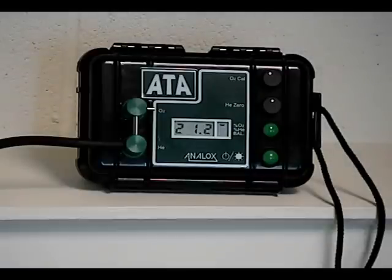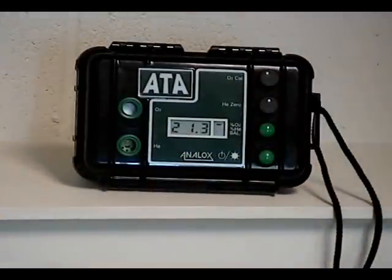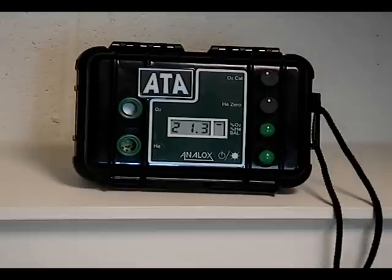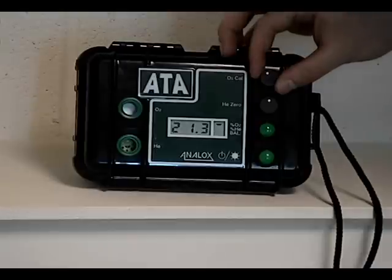When calibrating the unit, unplug the flow adapter. This lets any trapped gas out and lets air flow over the sensors. Calibrate the oxygen sensor by turning the O2 calibration knob to 20.9, or as suggested by your temperature compensation chart.